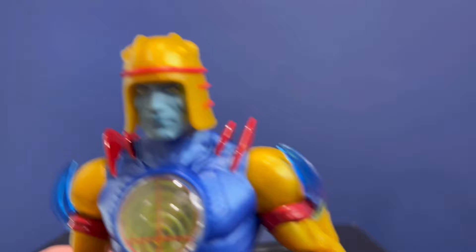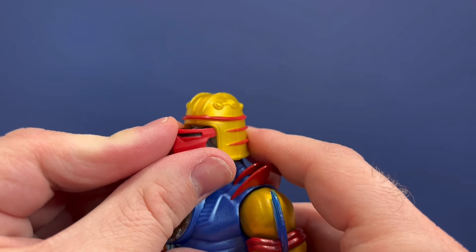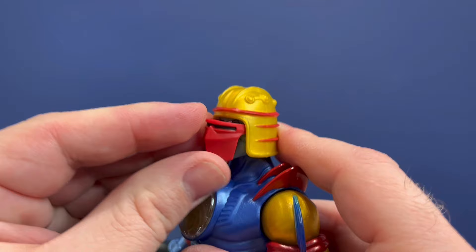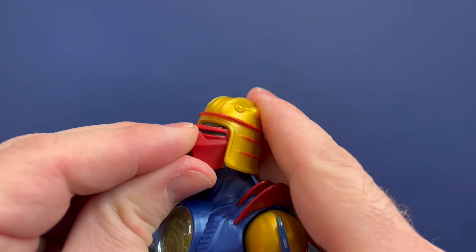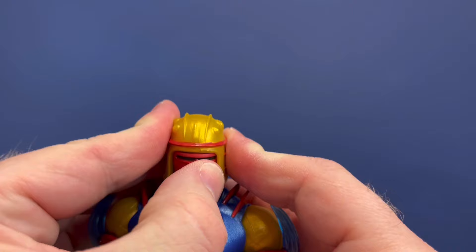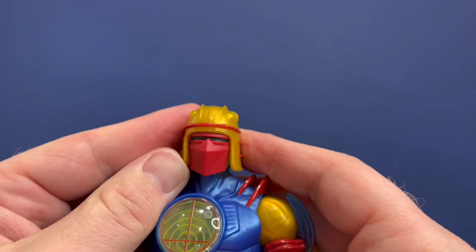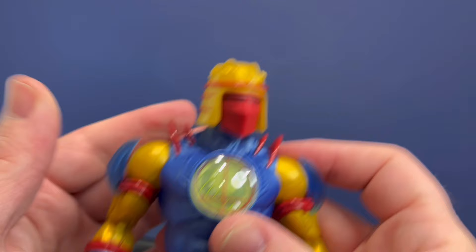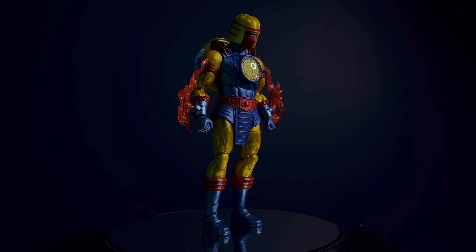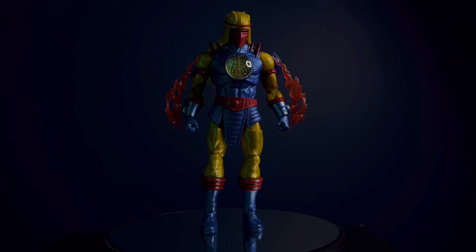Let's see what he looks like with the mask on. To put the mask on, we just push it in. There we go — and that looks super cool. This is what made the figure for me. But after getting him in hand, he's way cooler than I thought he was.